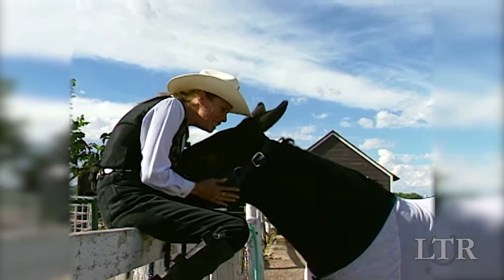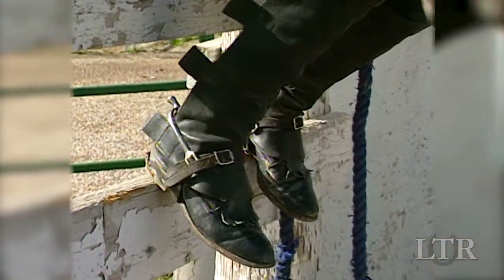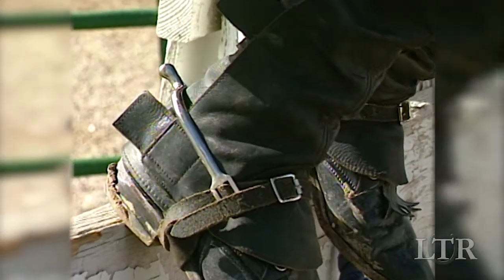Never wear tennis shoes when riding. Stick to standard cowboy boots or riding boots. You can always use half shafts with low profile boots in order to protect your legs.